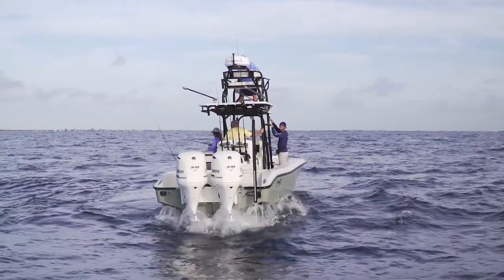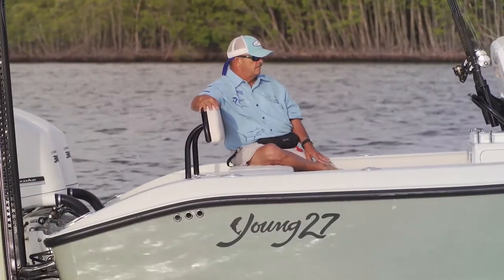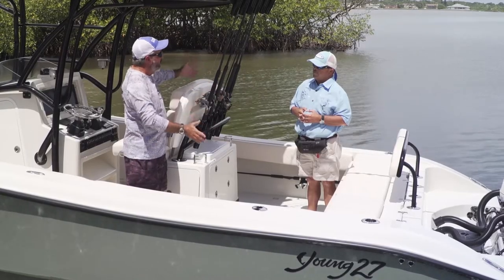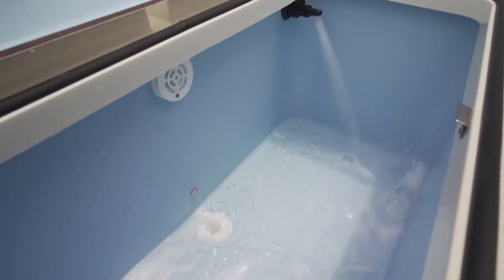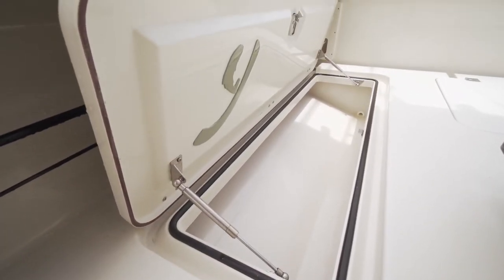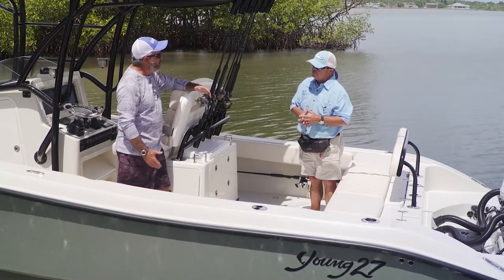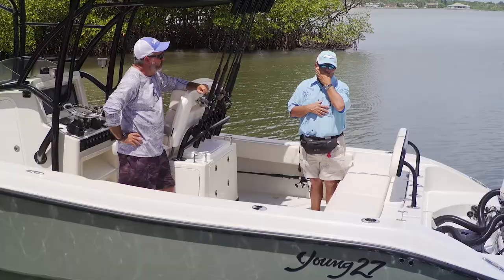The boat is set up with carbon fiber outriggers — this is truly a blue water fishing machine. In the cockpit, with the removable seat cushions and seat back taken out, you have the feel of a sport fish boat. Three giant livewells let you keep enough live bait to chum all day. Two long five-foot fish boxes are not too deep — smart ice management means a 60-pound wahoo doesn't need 150 pounds of ice to stay cold.